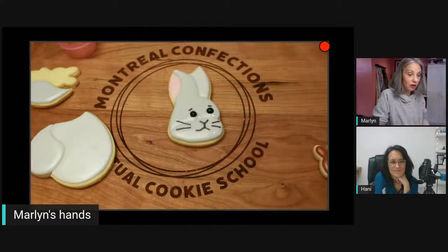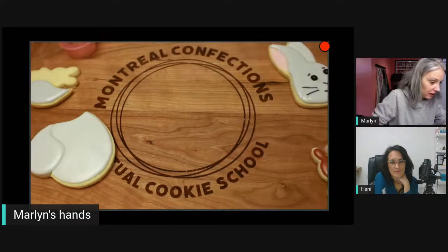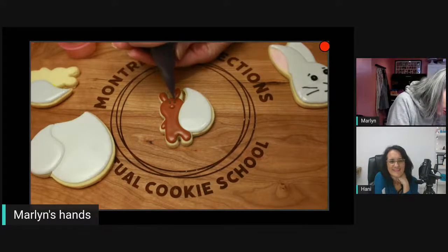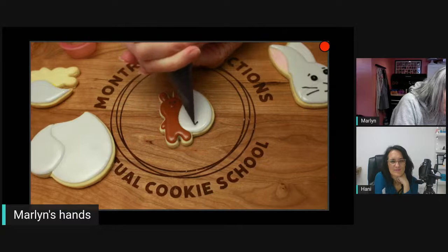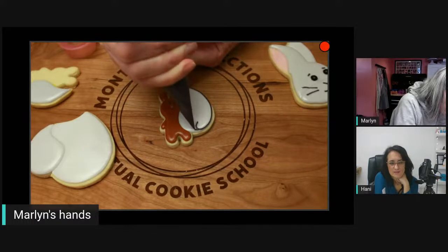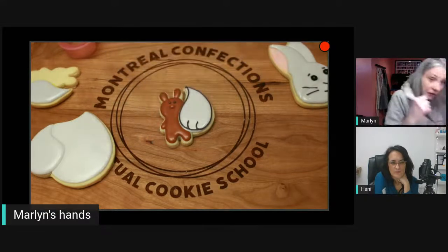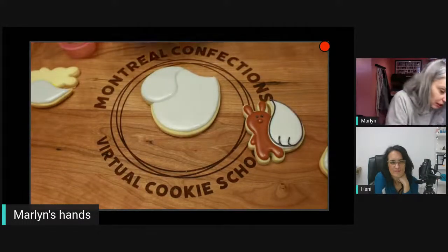You can do the whiskers in white — it would be a little less harsh. I do find the black is slightly harsh here. I'm piping literally upside down which is difficult. You can see that little detail does kind of jazz it up a little bit. Let's replicate those little toes or feet here.